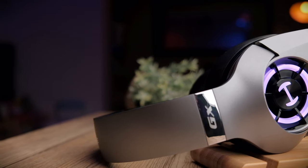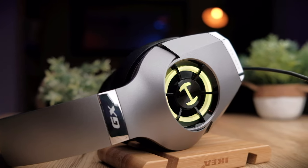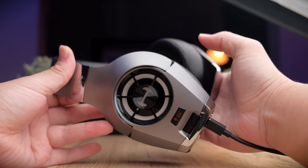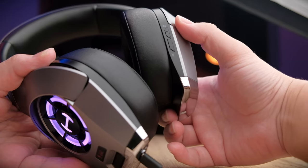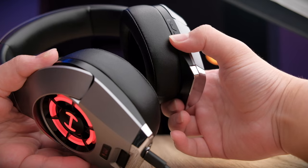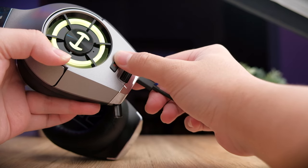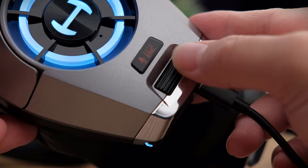One of the standout features of the Hecate GX is the RGB piece on the side with the Hecate logo in the middle. You can use the RGB button to cycle between different colours, set it to a specific colour, or set it to cycle through all colours over a set period of time. On the left side you get two buttons: one is a mode switcher to toggle between gaming mode and music mode, and below that is the RGB button. On the right-hand side, there's a button to enable or disable the ENC microphone, with a light indicator that turns on and off. At the bottom, you also get a control wheel to adjust the volume.